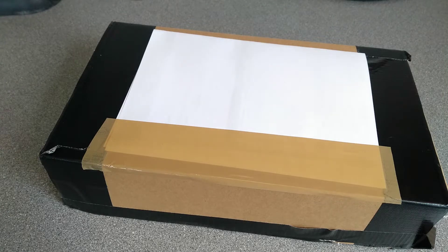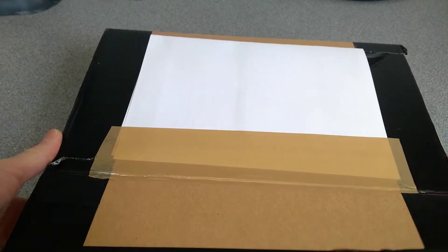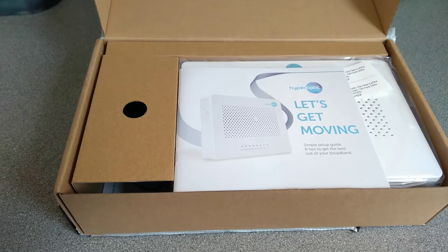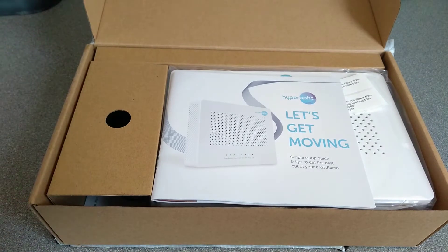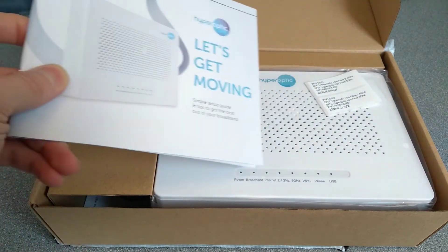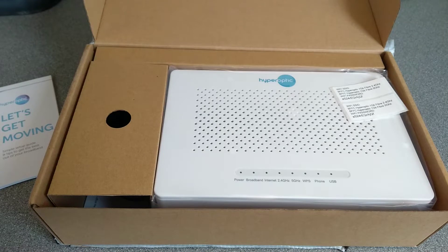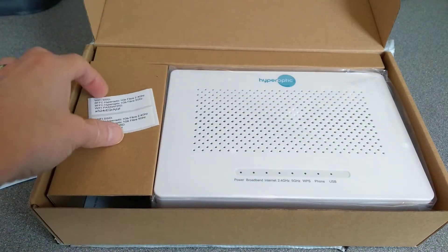Hello everyone. One of my most surprising finds is that a fairly obscure internet provider in the UK, Hyperoptic — the video I made about one of their routers seems to get an unusual amount of views. So while I was browsing eBay looking at what to buy, I decided I hadn't done a video on their ZTE branded router. I'd done one on their Nokia branded router and their Tilgin branded router, so let's see what the ZTE branded one is like.